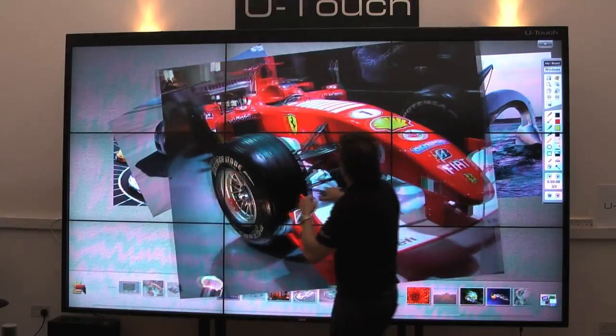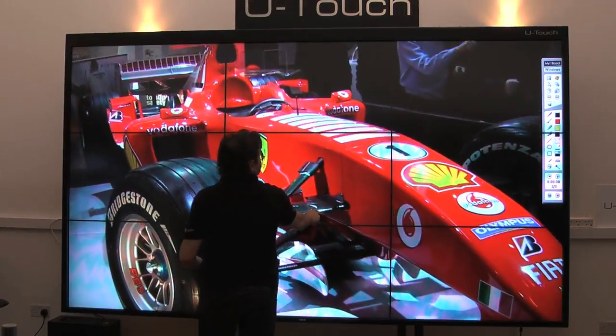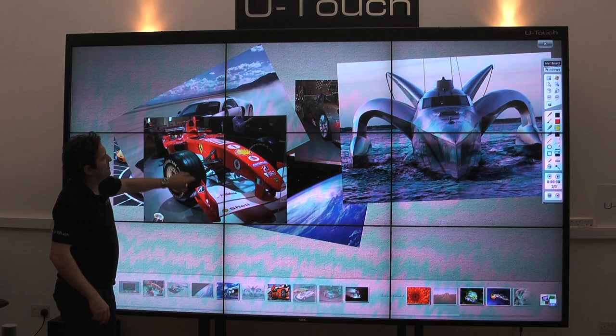Here's another great example of dual touch. We're using the Microsoft Collage Surface. For more information please contact www.u-touch.co.uk. Thank you.